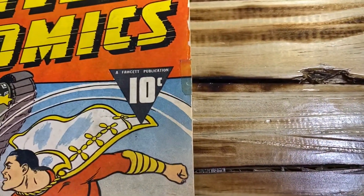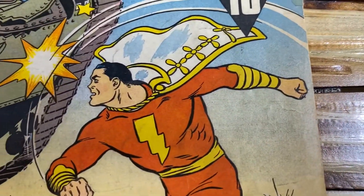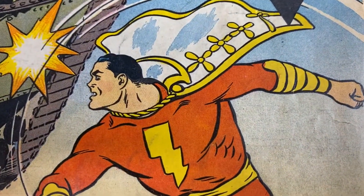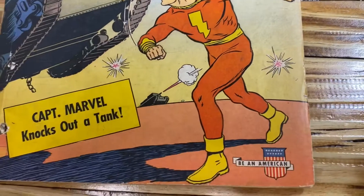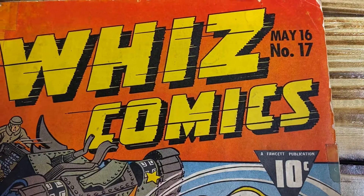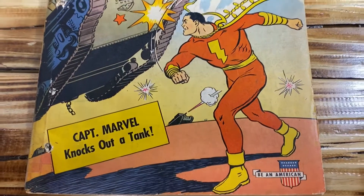As you can see, for some reason a prior owner did put tape on the cover. I don't see any reason why tape should be there. In addition, they took some pen — it looks like pen at least, though if it's pencil hopefully I can get it out — and they gave Captain Marvel a black eye. So there you have it. Here's the book I'm going to be working on and I'll be posting videos in the future about the progress. Thank you YouTube for your support. If you have any questions or comments please leave them in the comment section below and stay tuned for future uploads. Take care YouTube.